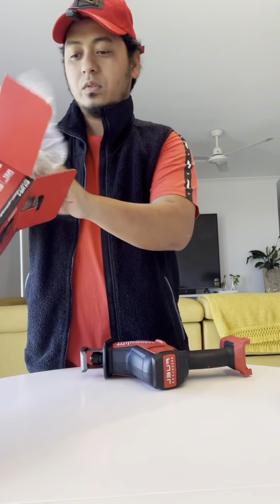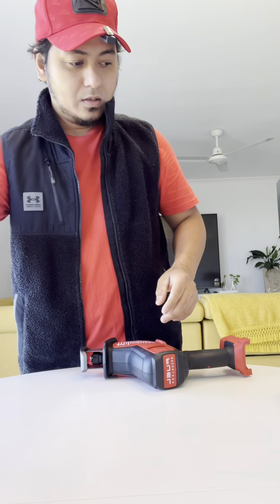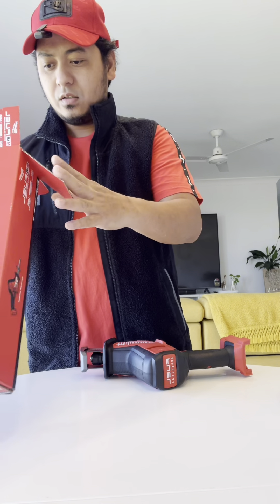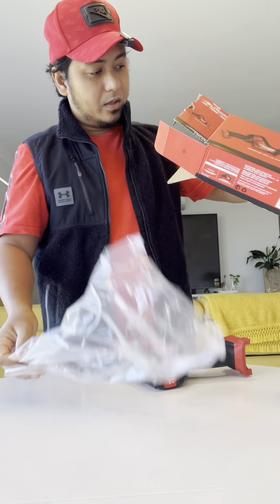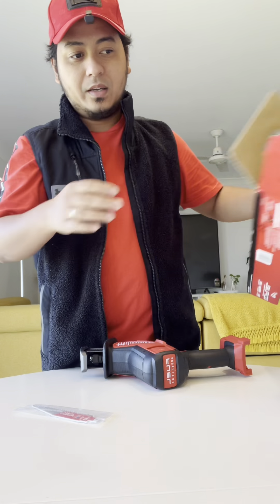This is not just an unboxing — we will also test it out. They said it comes with a blade. Oh yeah, there's the blade right here.